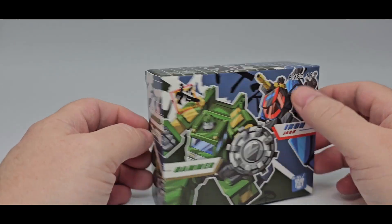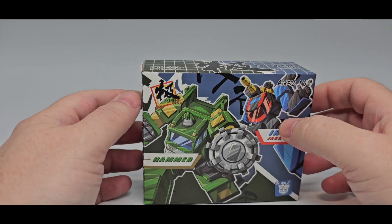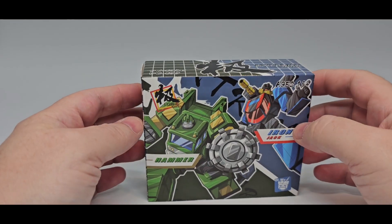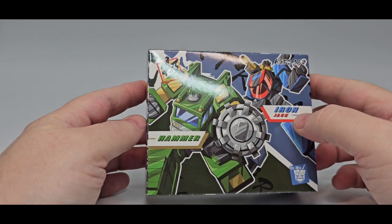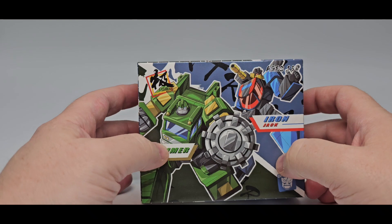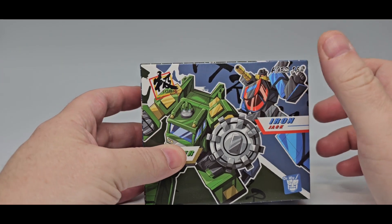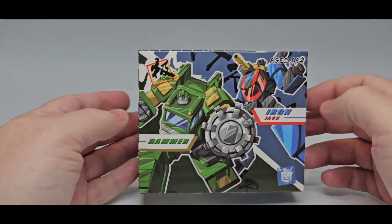All right, let's do another Transformers review because I love some freaking Transformers. And as always, I love some freaking Dr. Wu. Today we'll be taking a look at Extreme Warfare Dr. Wu Hammer, and this is Iron Jack. So this is their Bulkhead with the Inferno mold, and this is Slicer, their Shattered Glass version of Wheeljack.